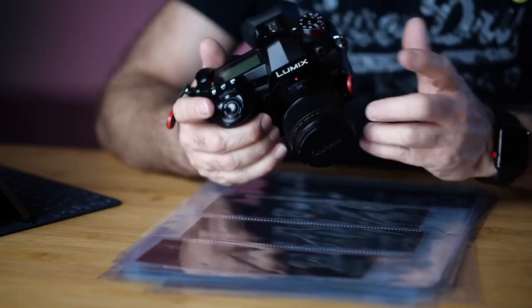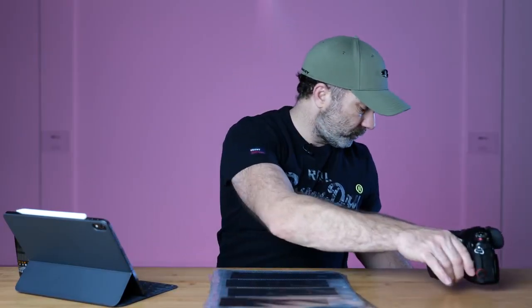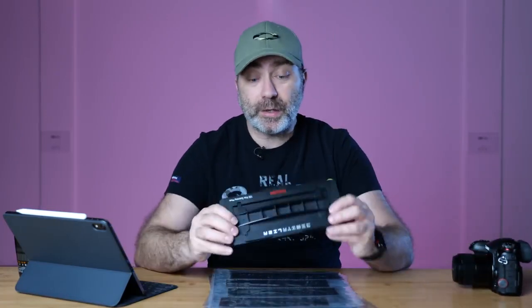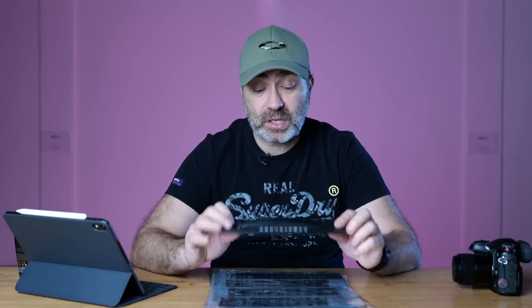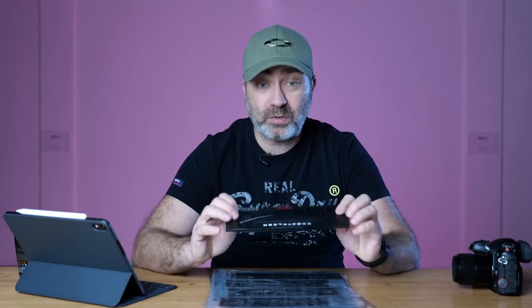It's so much easier than using the Epson V800 — it only takes a few minutes to set up the system. First I'm going to show you how I put my negatives into the negative holder. These I picked up online. Most of the items I'm using in this video will be linked in the description so you can check them out yourself. These are negative holders.